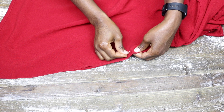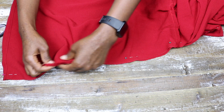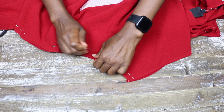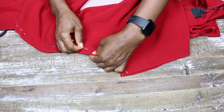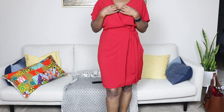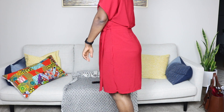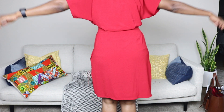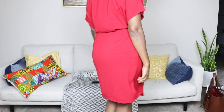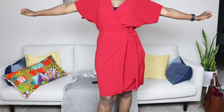Next I pinned the dress together and tried it on to know how well it was coming along — and let me tell you, I like the dress! Just look at it — it's only pinned and it is coming along. I love it. Please comment below if you agree with me.